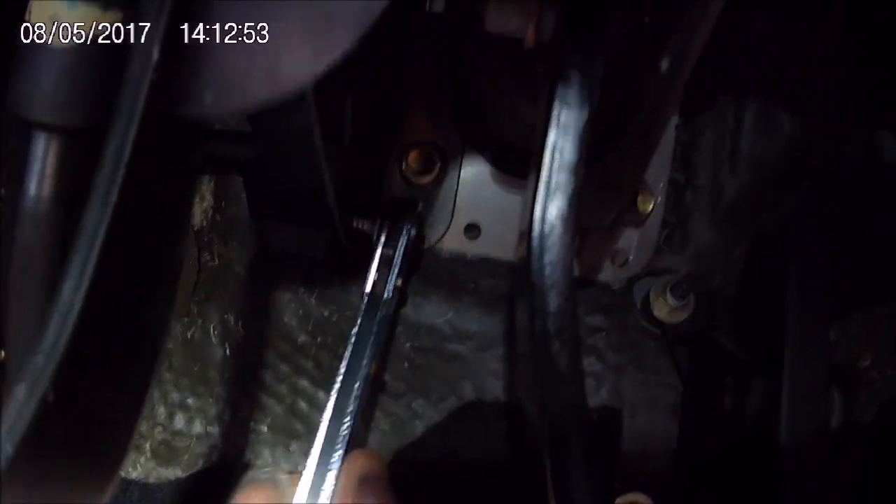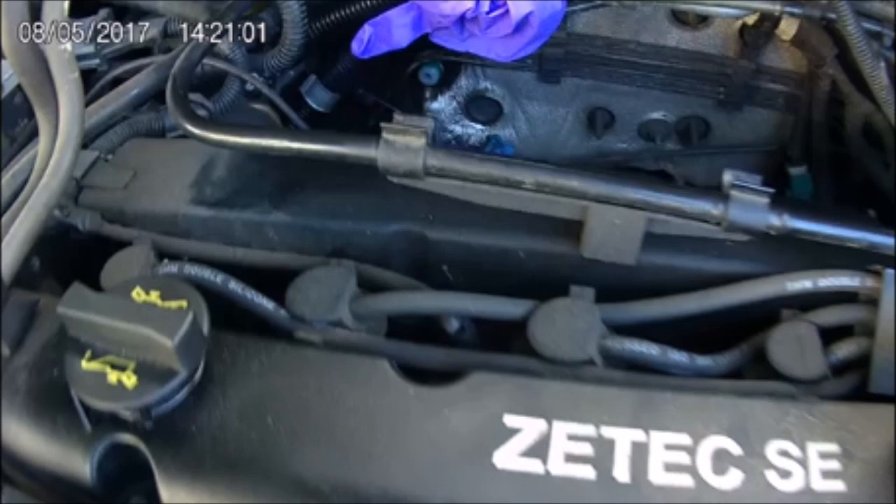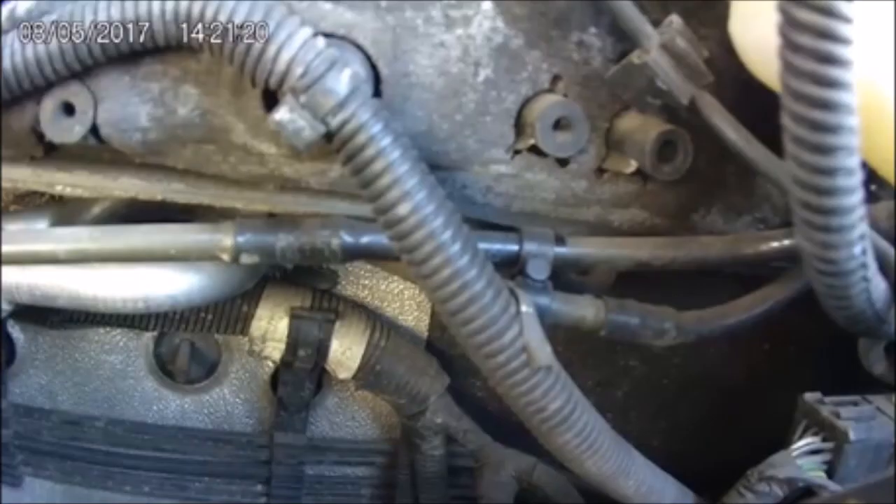Get those two bolts undone first. It will stay nice and solid with those two undone. Unhook it off the clutch pedal as soon as you can, otherwise you might forget. Then I would go under the engine bay and disconnect the two hoses. Once you've done that, you've only got to remove an 8mm bolt underneath the engine - and you get quite good access on the English model, depending on your engine size.